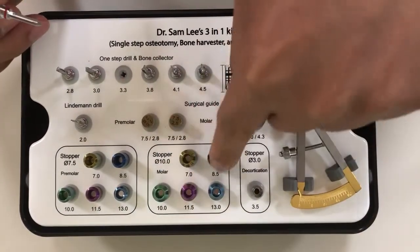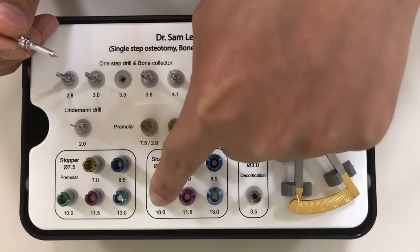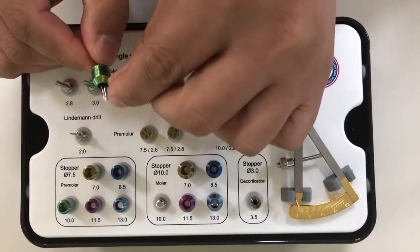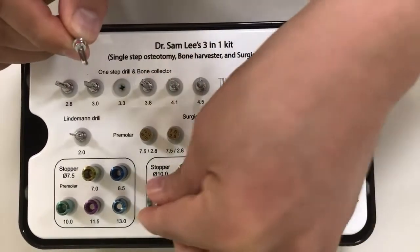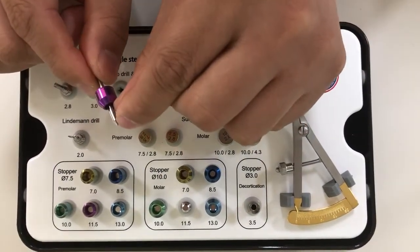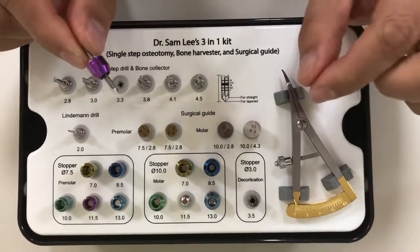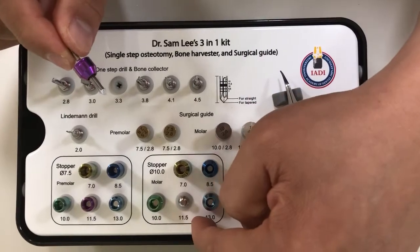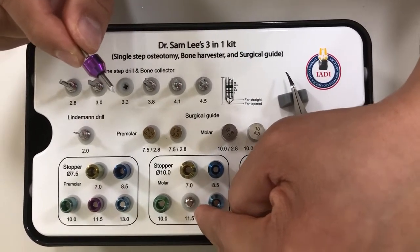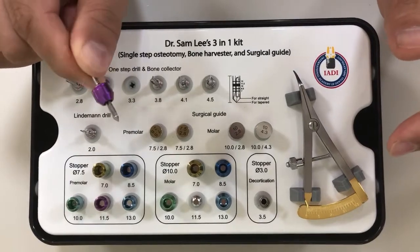If you want to place a 10 millimeter length implant on the molar side, you use this; on the bicuspid side, you use this. For the molar side, instead of choosing the stopper that gives exactly 10 millimeters, you want to use the 11.5 millimeter vertical stopper, because every implant needs to be drilled a little bit deeper. If you want to place a 10 millimeter implant, you have to go 1.5 millimeters deeper, especially when placing a bone-level implant.